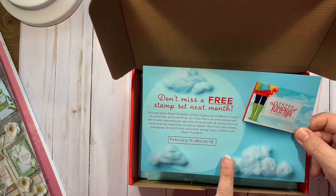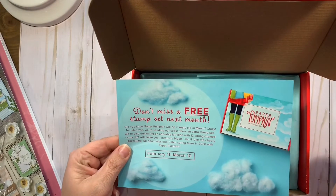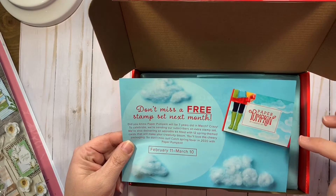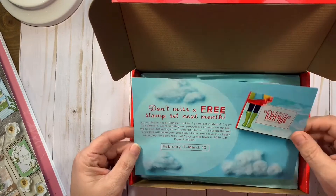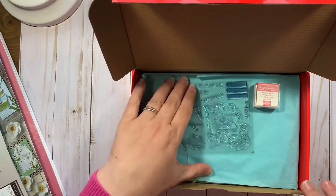And then the other side is for the March kit, and the March kit will have an extra stamp set in it because March is our anniversary month — it's going to be seven years next month that we've been doing Paper Pumpkin. And I have been doing Paper Pumpkin pretty much since the beginning, with just a few months that I did not get the kit.